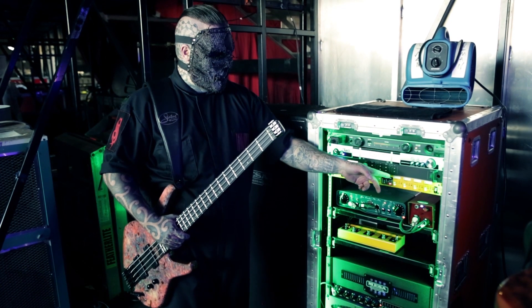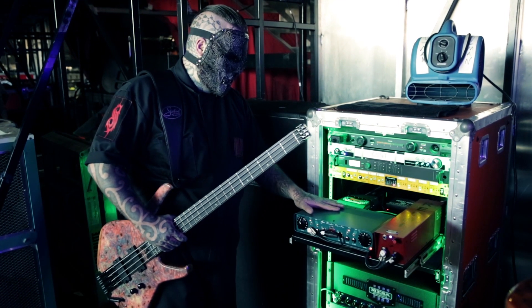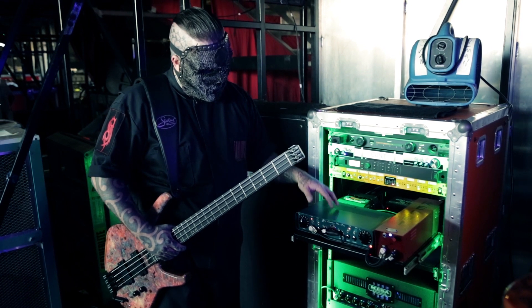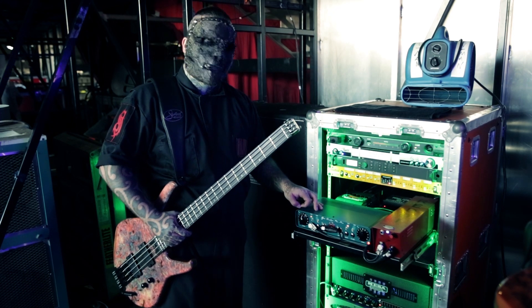From there, it splits to outputs one, two, three, and four. Output one is the Ridge Farm Gas Cooker from Slau, I believe, in England. It's kind of a boutique-y DI valve. The more you crank it up, the more valve distortion you get.